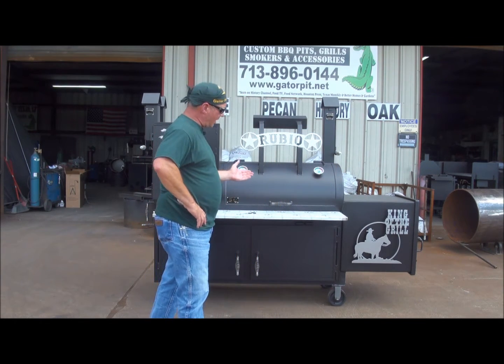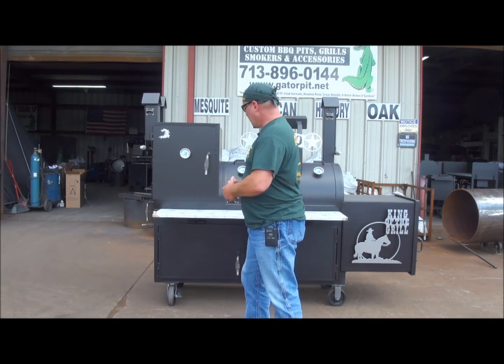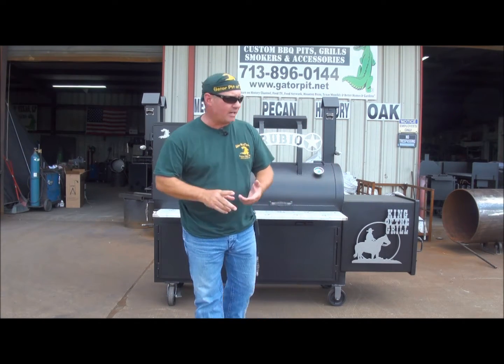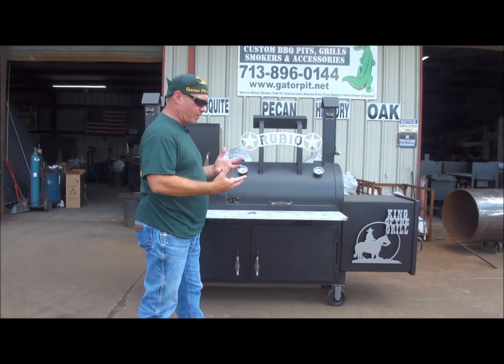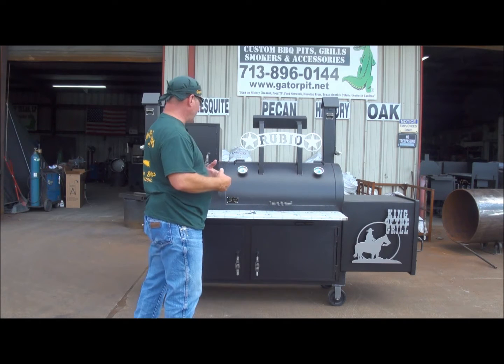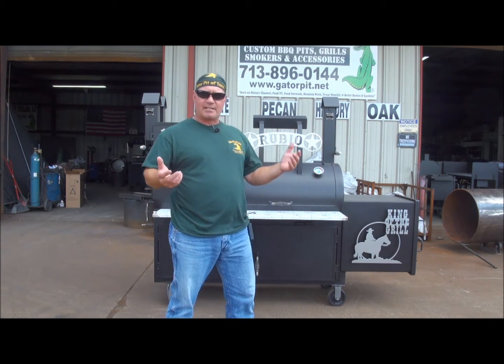I'm going to go over this custom design Gator Pit that we did for a customer in the Houston area. You won't find this on the website — you won't find it anywhere on the internet. It's a unique design we did specifically for this one customer. I think it's a nice unique design that a lot of guys out there and ladies are going to be interested in.